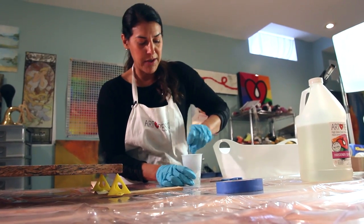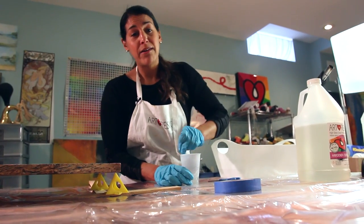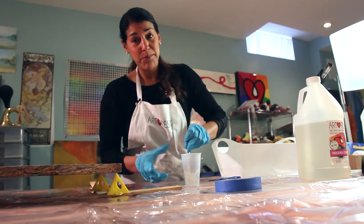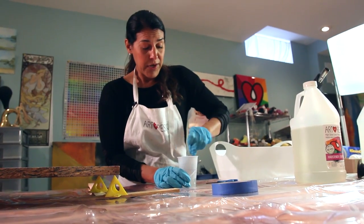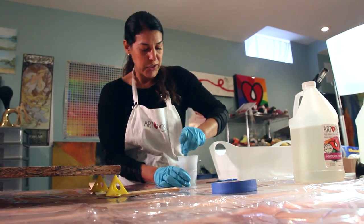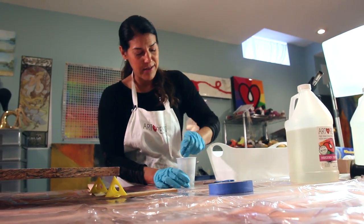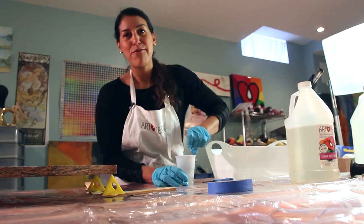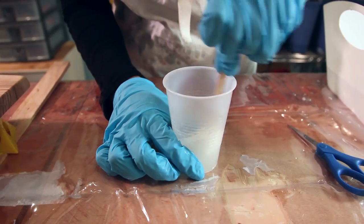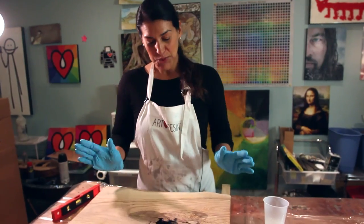On my surface I've got a shower curtain — we use tablecloths or shower curtains, they work equally well. They're not expensive, so you can use them a few times and dispose of them if necessary. The great thing is when the resin drips and cures you can just peel it right off. When your hand starts cramping, you know you've mixed enough!